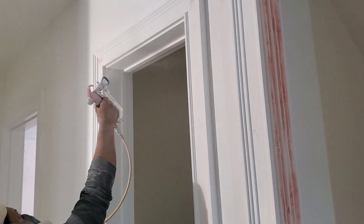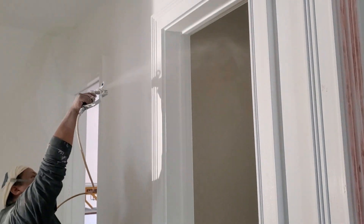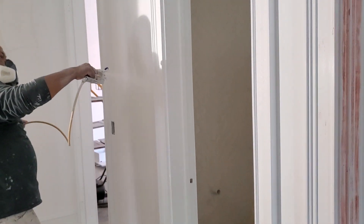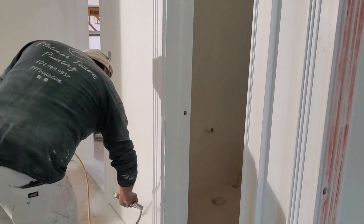We always make it a habit on these custom homes — and really every trim pack we do — we do two full coats. So we'll come back tomorrow, we'll do a prep check on all this stuff, check our bonding, check our caulking, and we'll get a final coat over it. And that'll look like glass.